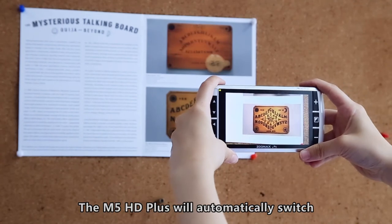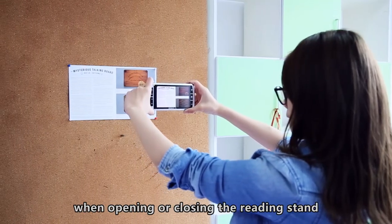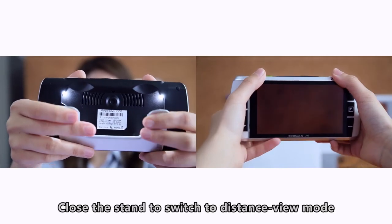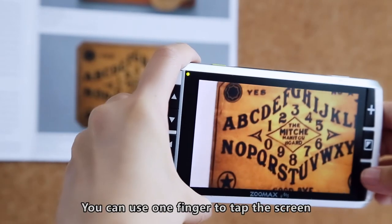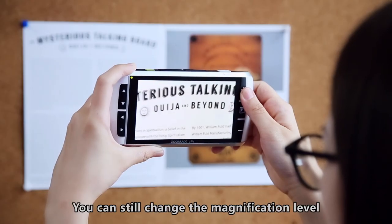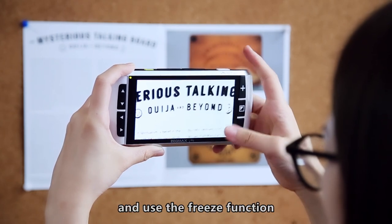The M5HD+ will automatically switch between near and distance view when opening or closing the reading stand. Close the stand to switch to distance view mode. In this mode, the camera is tapped to focus — you can use one finger to tap the screen where you want to focus. You can still change the magnification level, color mode, and use the Freeze function.